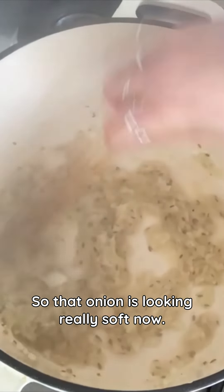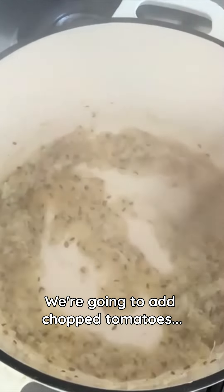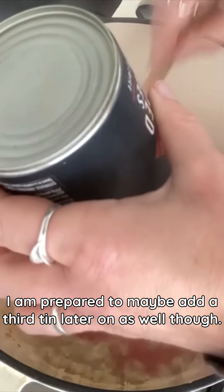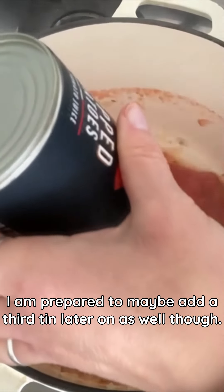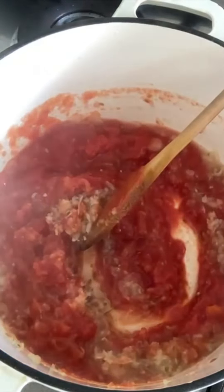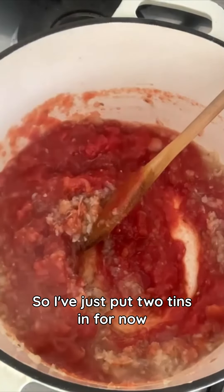Okay so that onion is looking really soft now. We're going to add the chopped tomatoes. I am prepared to maybe add a third tin later on as well though, we'll see how that goes. So let's put two tins in for now.